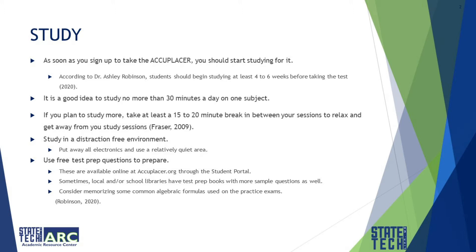If you plan to study more, take at least a 15 to 20 minute break in between your sessions to relax and get away from your study session. Remember, we all need breaks. Scientists have found that the brain needs time away from studies in order to grasp the ideas you covered and to store them.